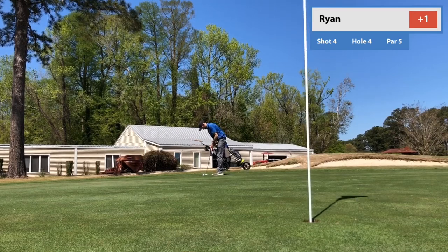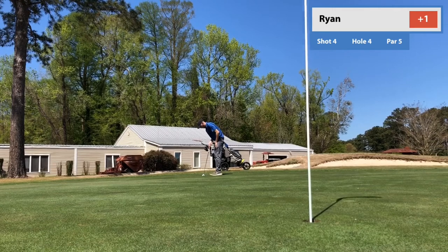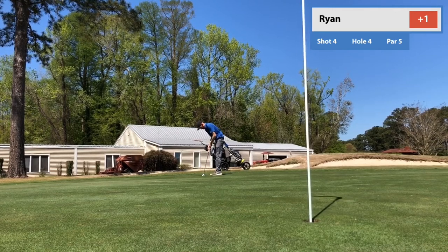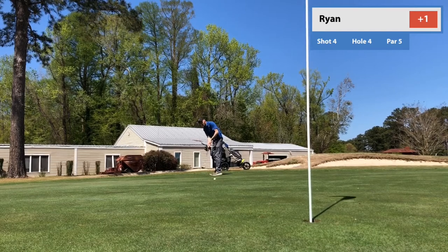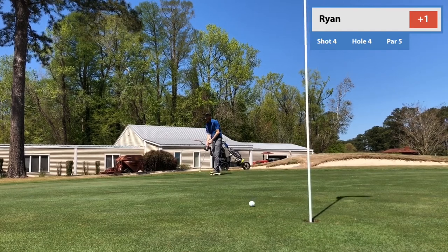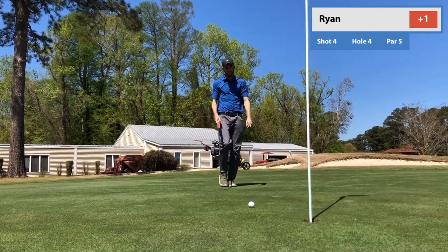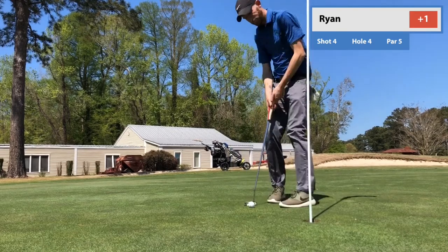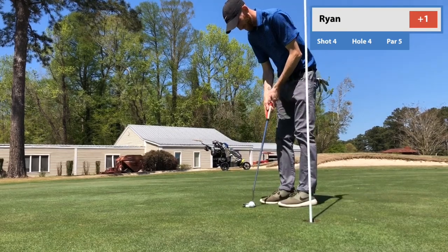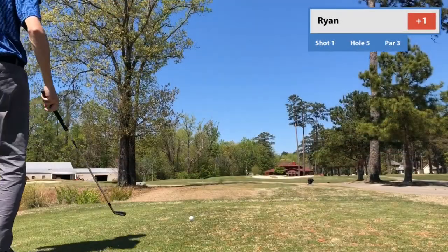I'm safely on the green after a poor tee shot. Hit a really good second, and a good third. I'm on the green in 3, I'm dry — not in the water, not in the bunker. Just looking to get my 2-putt, get out of here with a par, steady the ship, and move on. Lagged it down there but was never really threatening the hole and left myself another 3-footer. Just jammed it in there.